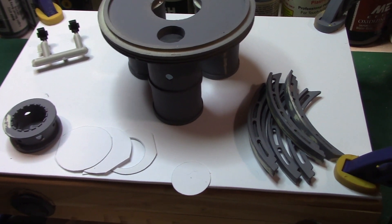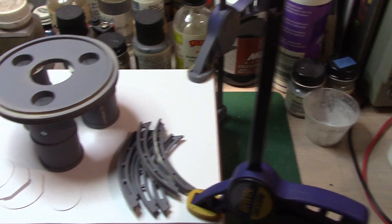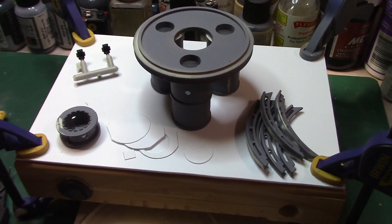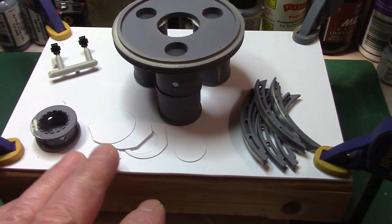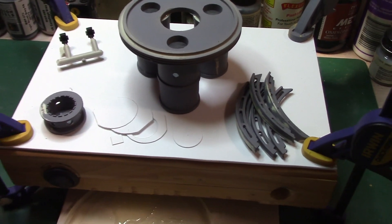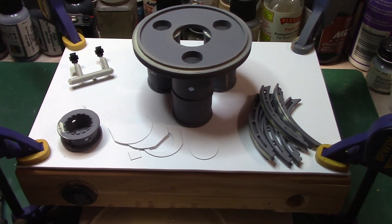I'm going to go ahead and pause for now, then set the camera up when I start working on the Deep Sea Lab so everybody can see what I'm doing. I've got plans for the top of the base, so I'll go ahead and pause and talk with everybody later.